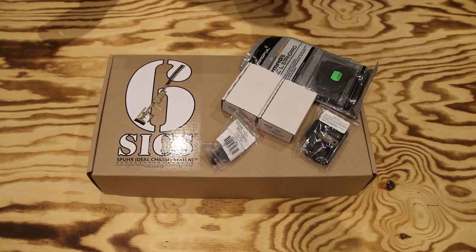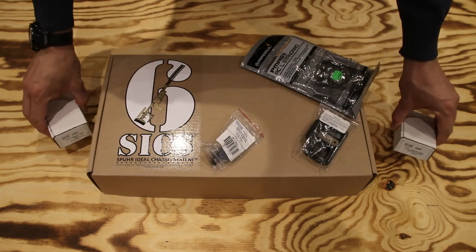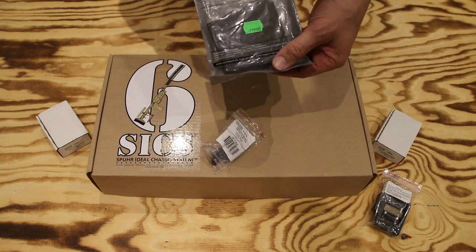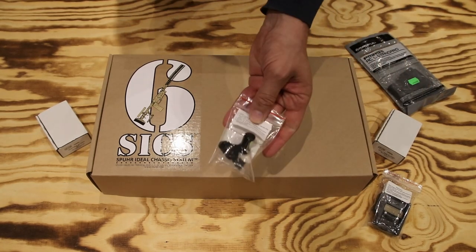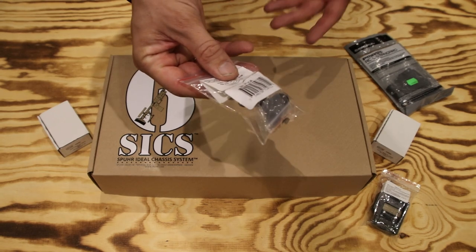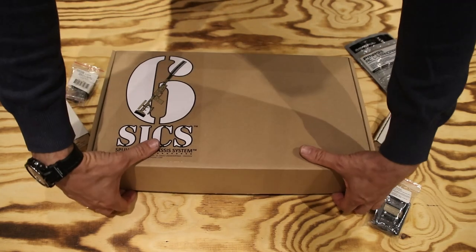This time we're doing an unboxing of the Spur 6 chassis. Normally I wouldn't do an unboxing, but one of my friends asked me to. This is the Spur 6 chassis with some internal and external weights, an ARCA adapter, a Magpul five-round P-mag, and an external bubble level for the Spur scope mount.